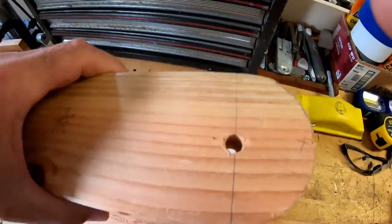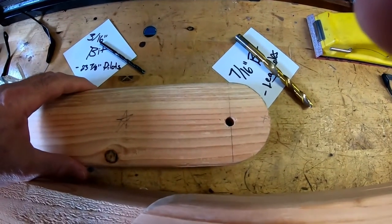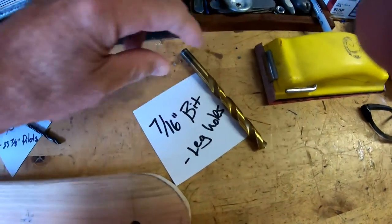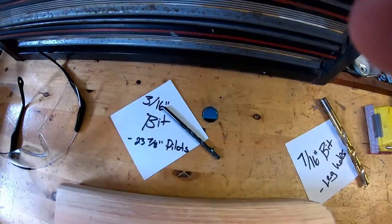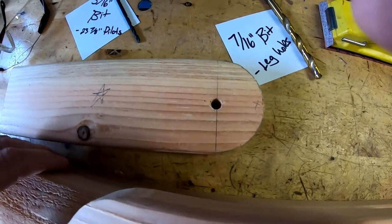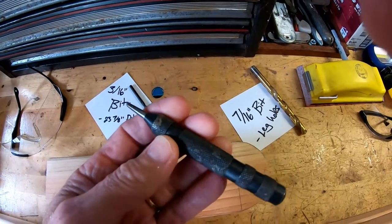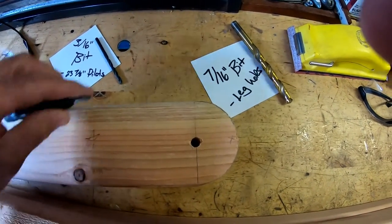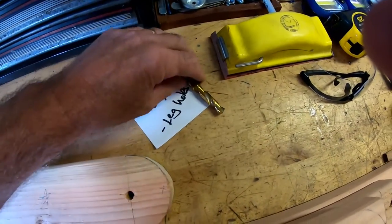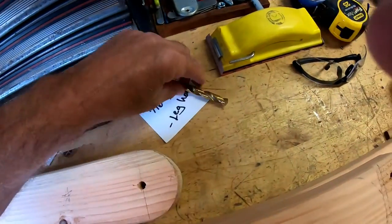If you don't have a drill press and you're doing everything by hand, here's a trick: when you drill that 7/16 inch hole, don't start with the 7/16 bit. Your go-to bits for this project are the 7/16 and the 3/16. Start with a smaller hole. First, use a prick punch — a spring-loaded one from Harbor Freight or even a nail — to mark your board. Then drill your first hole with the 3/16 bit, and after that go ahead and use the 7/16. That 3/16 pilot hole is going to keep it going straighter.